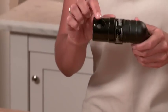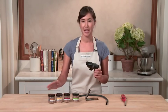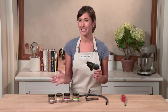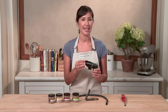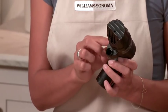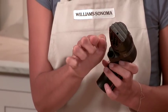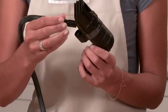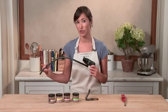The Smoking Gun works by filling this smoking chamber with your favorite flavor of wood chip, but you can use anything really — it doesn't have to be wood chips. Imagine using teas or spices, any sort of flavor that you want to impart on your food. There's an internal fan that draws the smoke down through the chamber and out of this barrel. You can also attach this hose if you want to specifically aim smoke in a certain direction.